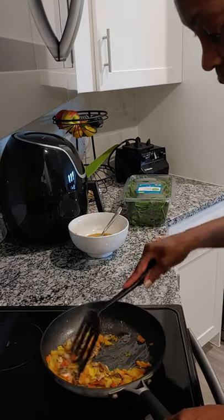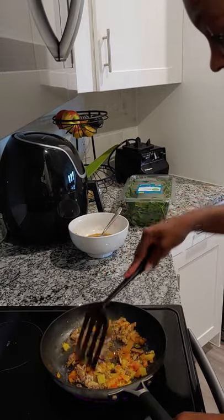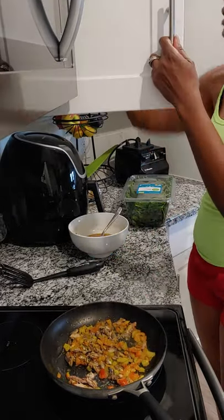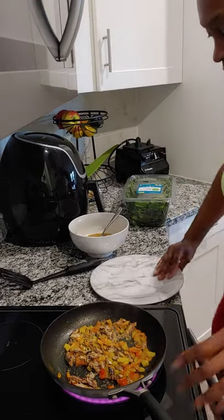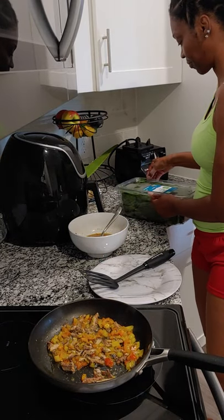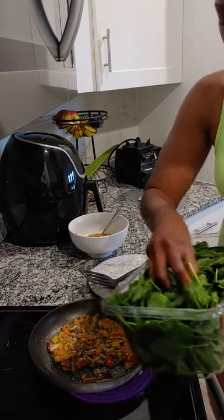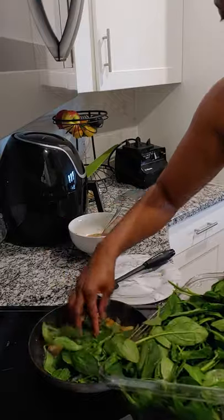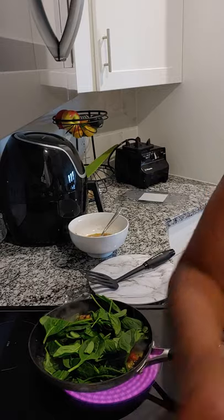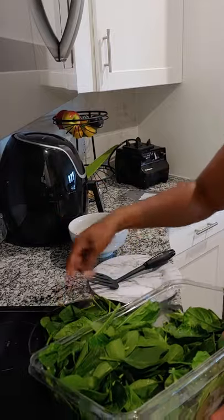I'm not a preparation person when it comes to doing things on camera. Just a little flavor — it doesn't need a lot of cooking for sardines, they're already cooked. I have some spinach. I have no idea what I'm doing, I'm just doing stuff. These are soft spinach already. I like a lot of spinach when I'm cooking, so throw as much in there. A lot of spinach, a lot of greens.